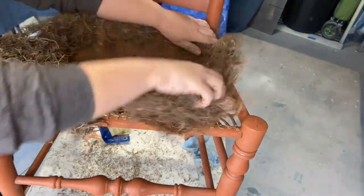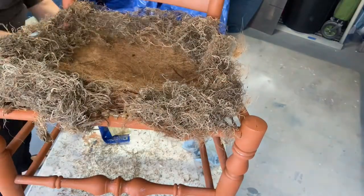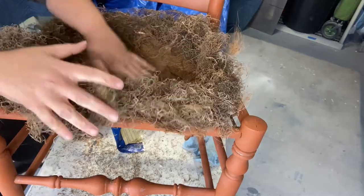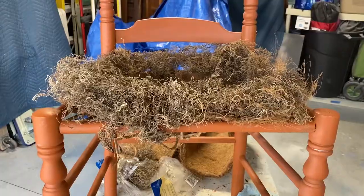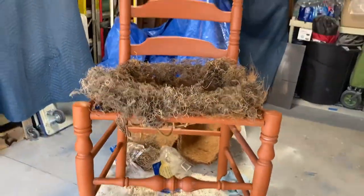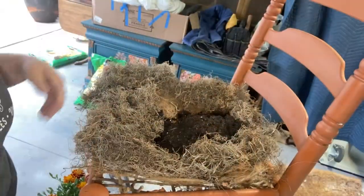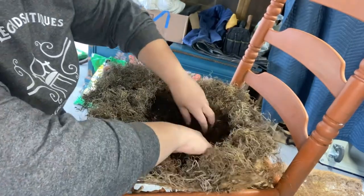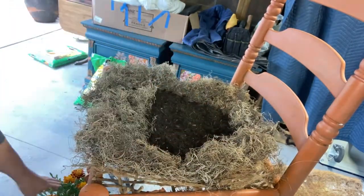By adding the moss, what was originally maybe three inches of space for soil is now built up to about six to eight inches. I can fill that up with soil and then plant my flowers, and the moss will cover up the mound of dirt.